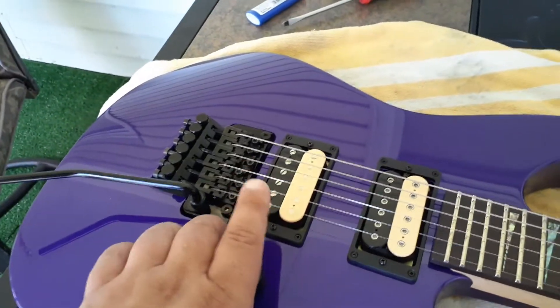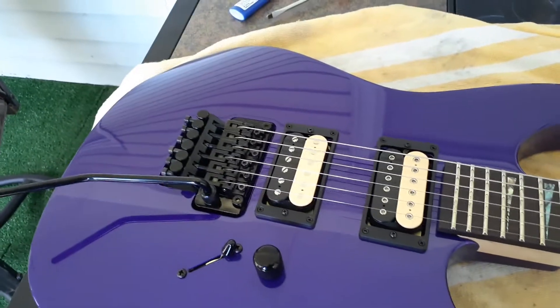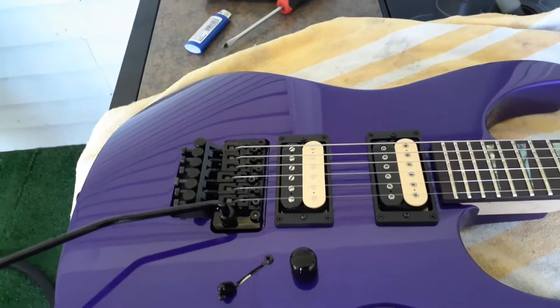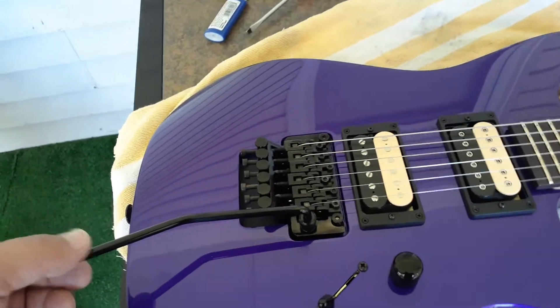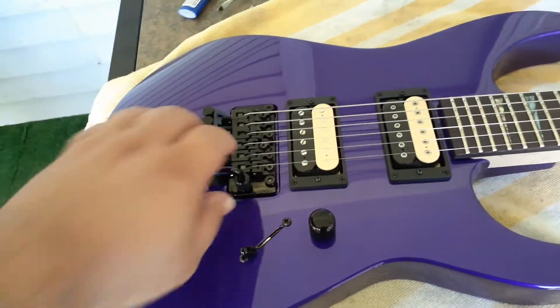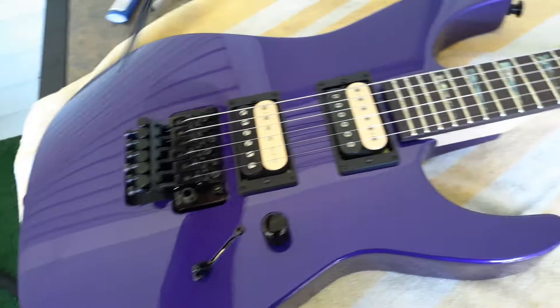The Tone Zone tends to do well in Floyd Rose equipped guitars. It's kind of like a little bit of a better JB in certain ways, but in certain ways no — it doesn't have that hard-hitting low end, in my opinion. Original Floyd Rose.